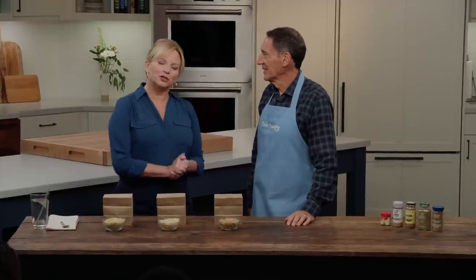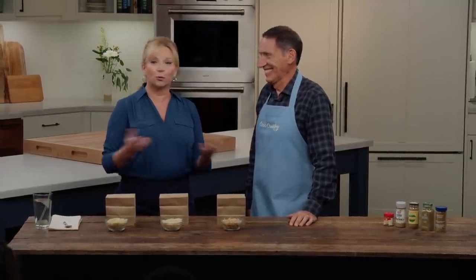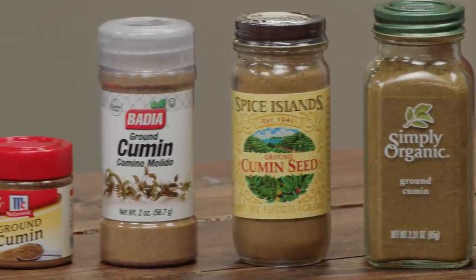The ancient Egyptians purportedly used this in the mummification process, but we use it to make tacos. It's cumin, and Jack's here to tell us which one we should buy. We use it in so much more than just tacos — it's everywhere. I think this is the spice I use the most because it's used in so many cuisines: Indian, Middle Eastern, Mexican. You can use a fair amount of it, as opposed to something like allspice where an eighth of a teaspoon is plenty.